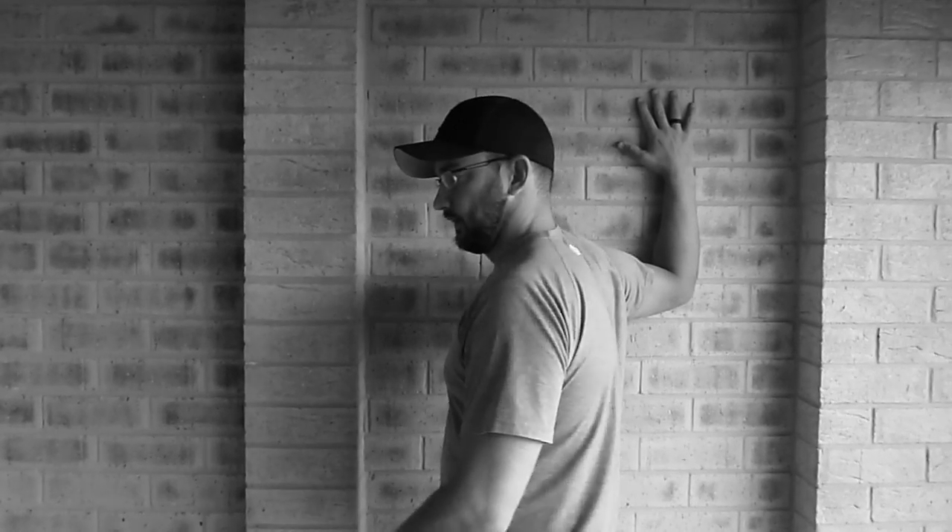I should feel the stretch all down through the front of my chest here. Keep good posture the whole time — you don't want to lean anywhere. Just hang out there for a couple of minutes.